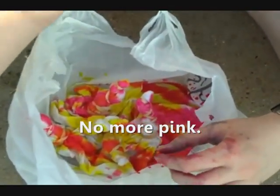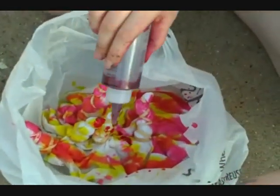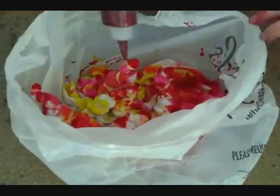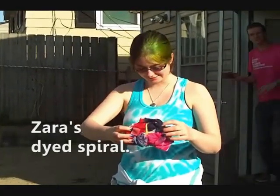There goes the pink. No more pink, oh well. There are plenty of other colors — red. That's me, and you're wearing a tie-dye shirt while making a tie-dye shirt.